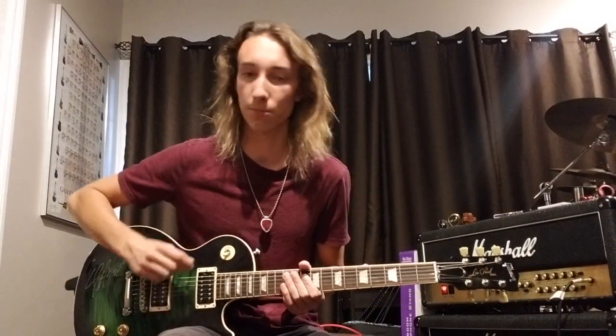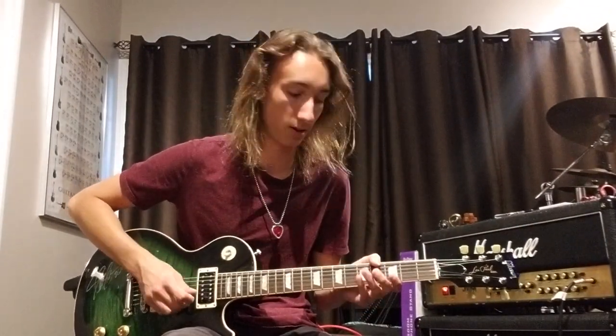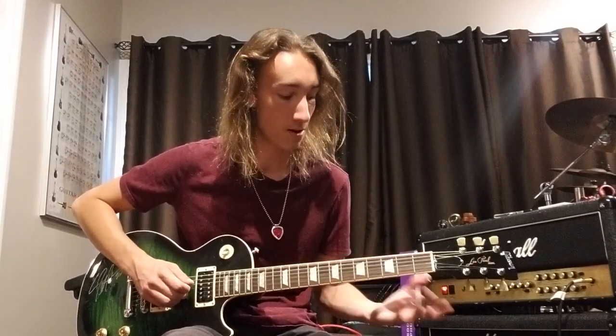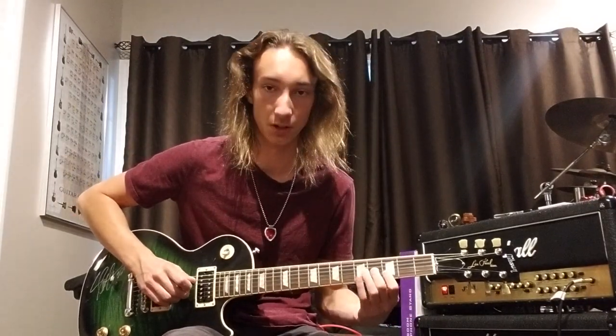Starting off, you're going to play the E string with your pick twice. Then with your middle finger and fourth finger, you're going to be picking the B string and E string. Then with your left hand, put your fourth fret on the G string and third fret on the B string. You play those with your fingers as well — B string, E string, and then G string, B string — with your fingers on there to get that chord.